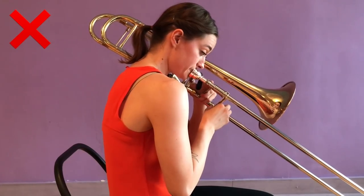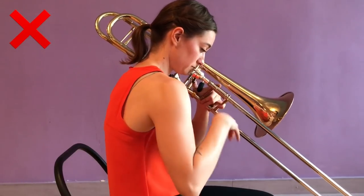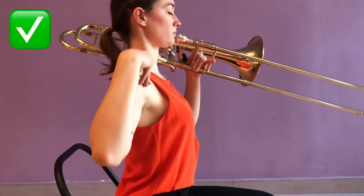Don't slouch your shoulders forward and cave your chest inward while playing the trombone. Instead, roll your shoulders back and down to keep your shoulders open.